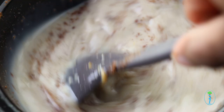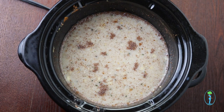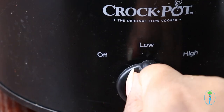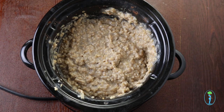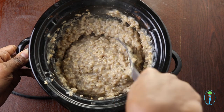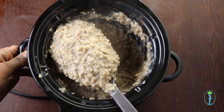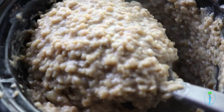After you add all that to your crockpot, mix everything together and put your crockpot on low for about three hours until the oats are nice and creamy and ready to go. After cooking for about three to four hours on low, your steel cut oats will be so delicious and creamy and you can serve them with whatever toppings you like.